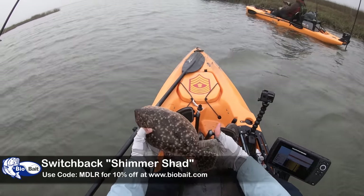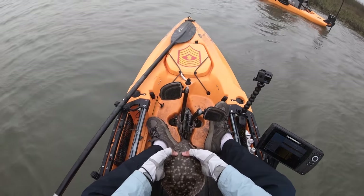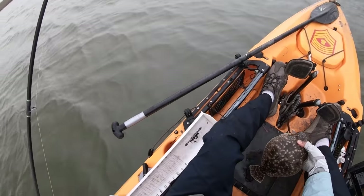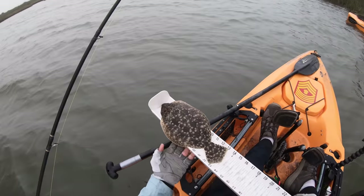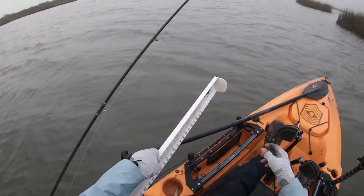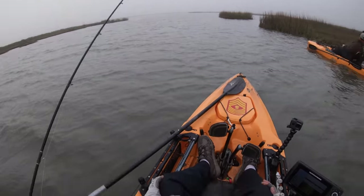The Bio Bait Switchback fluke-style lure catches an undersized flatty. Let's see if he's a keeper or not — just curious. No, he's not — he's 13 and a half. Little juvenile, you get an out-of-jail-free card. Go on! That dude chased it down — I think he chased it down, or he smelled it, one or the other.